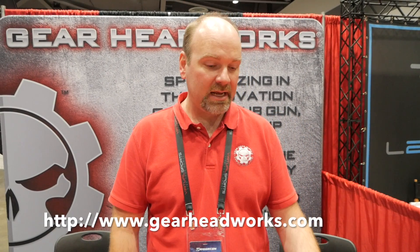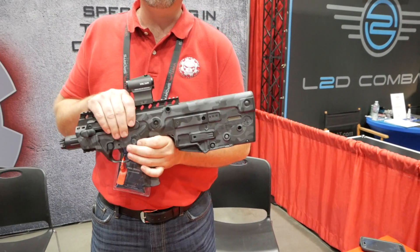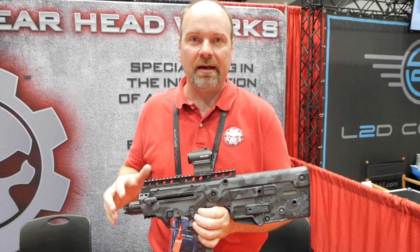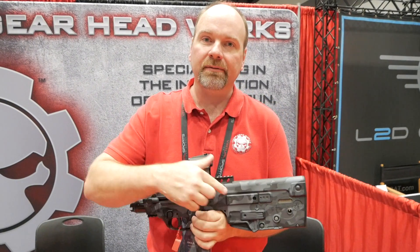Hi, this is Paul with GearHeadWorks. We're at TriggerCon 2017 in Washington State. We're here with several of our new products. We've got our tried-and-true bullpup parts that we've grown our business on over the last five years, like a Razorback Braille and our patented Flex Swivel.